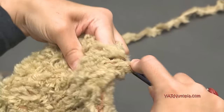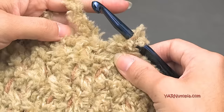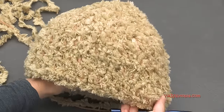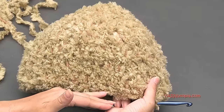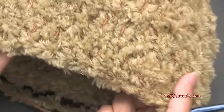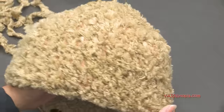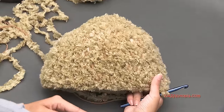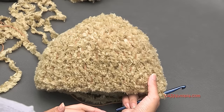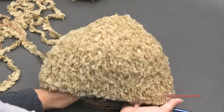I ended up doing eight rounds in total. You could do round nine if you want, but I tried the hat on and it stops at my eyebrows, which is where I want it to end. If you need to make it longer, do an extra round or two before moving on to the ear flaps. This hat now fits on my head, so let's do the ear flaps.